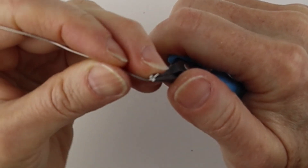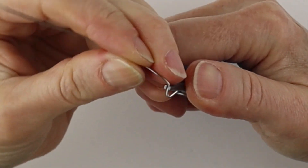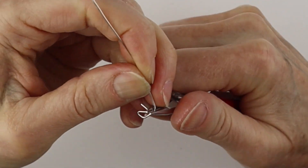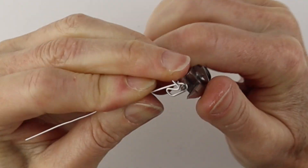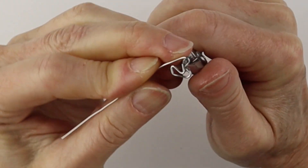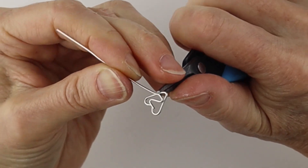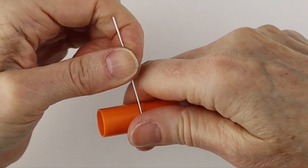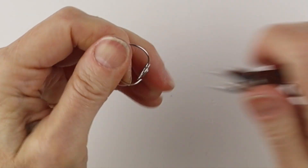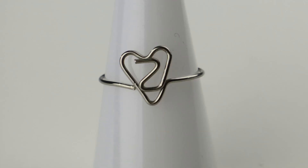For the Z, we're just going to form the Z back and forth, bend it up, and form the heart. Take the round pliers — down, up, and down. Bend this up on an angle and to the side, get your round form — your marker or ring cone — curve out the end, wiggle it to center it, and there you have your Z in the heart.